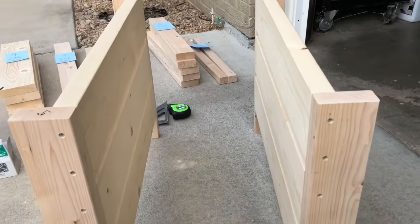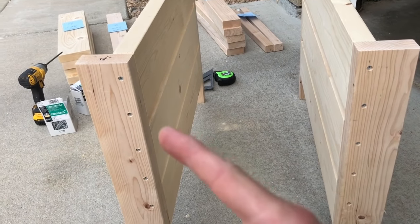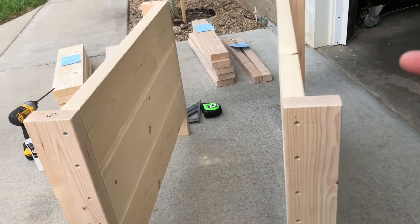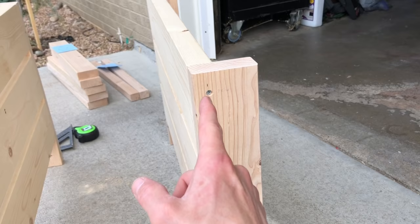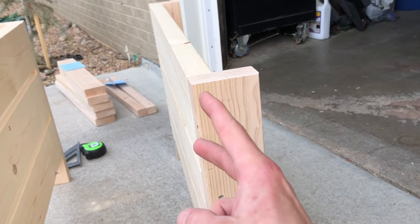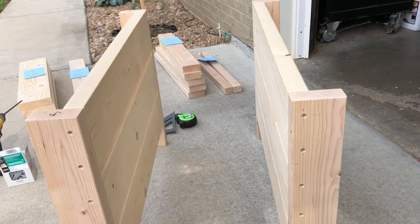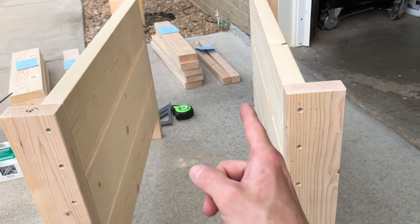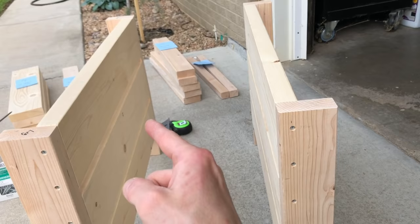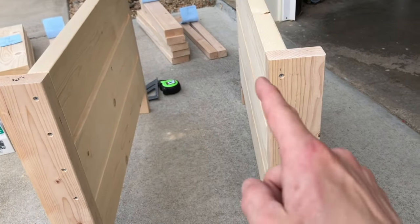We've got our two sides done. The next step is going to be to put the armrests on top of these. The screw holes are three quarters of an inch from the edge of the board, measured out so they're centered and evenly spaced down the front of the board. After that we're going to put the back slats across — three slats — then the two front slats, then the supports for the seat slats, and we'll be pretty much done after that.